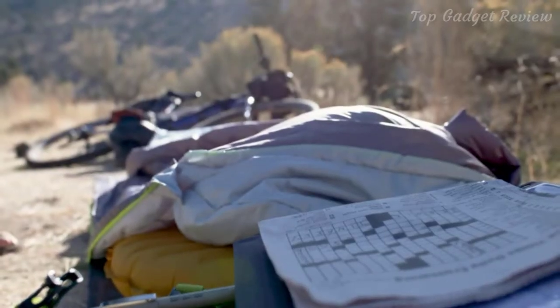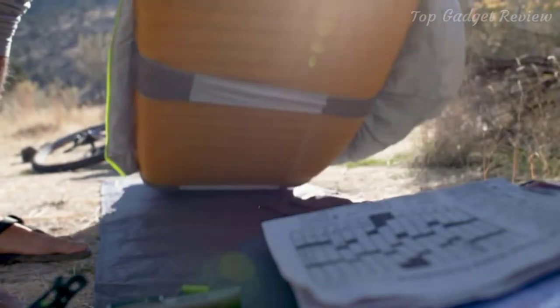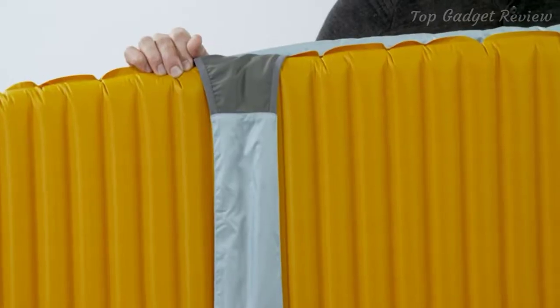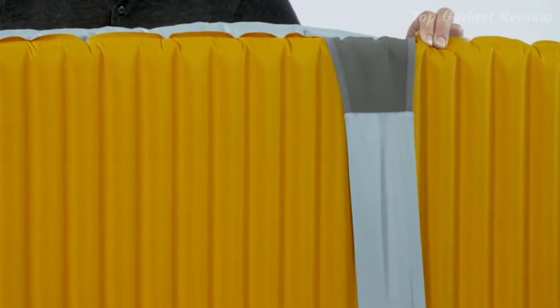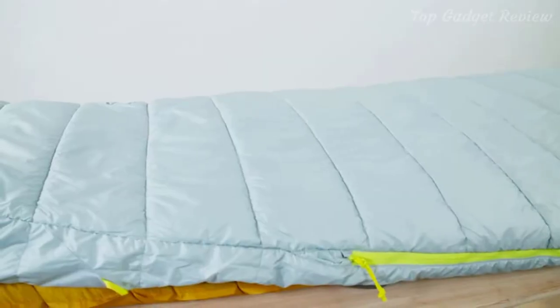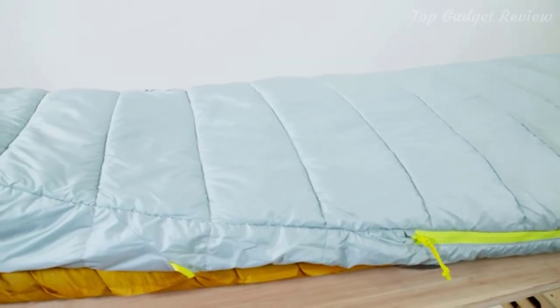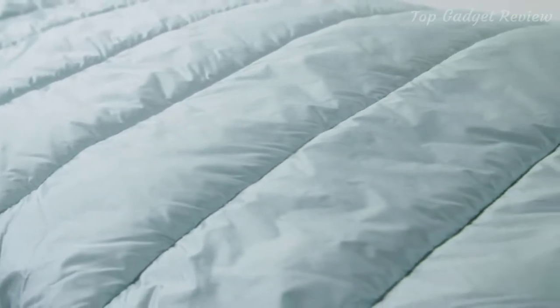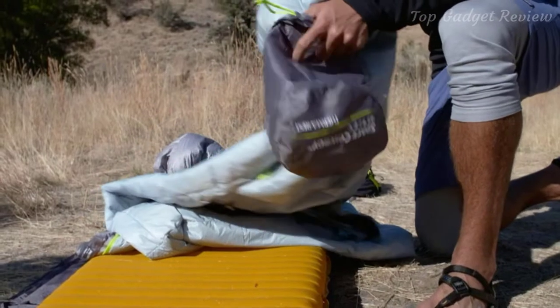By pairing the bag with an insulated mattress, you get a warmer bag for less weight. The bag seamlessly integrates with your mattress using our Synergy Link connectors, which reduces heat loss, maximizes efficiency, and utilizes the warmth of your insulated mattress. Our zoned insulation makes the Space Cowboy one of the lightest and most compact bags in its class.